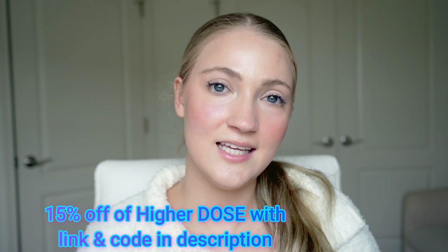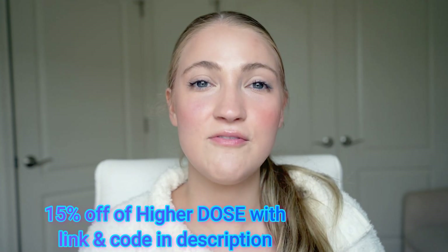If you're interested, I have a code for 15% off anything from HigherDose — listed in the description box below, along with a link to this mat. If you have any questions, please let me know in the comments. I'll also link my PEMF go mat review and their sauna blanket review below. I really hope you enjoyed this video and found it helpful. If you're new here and want to see more content, please subscribe. Thanks so much for watching!